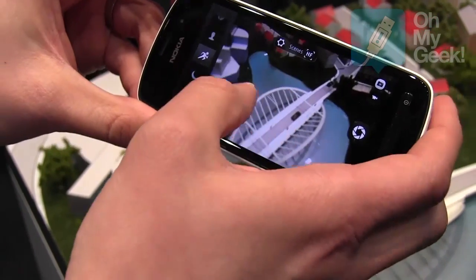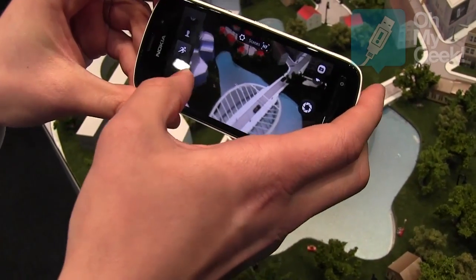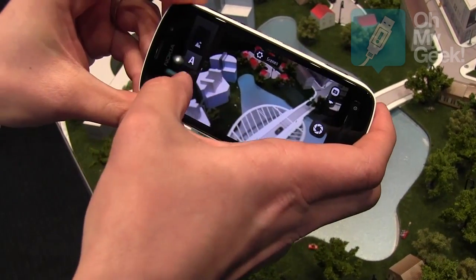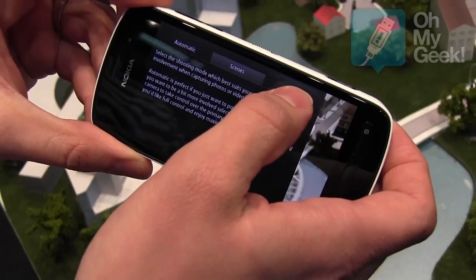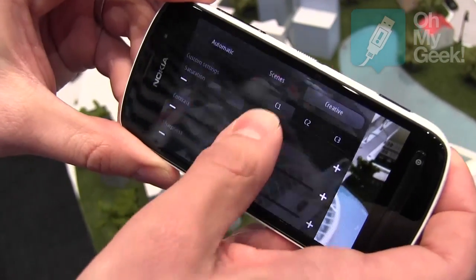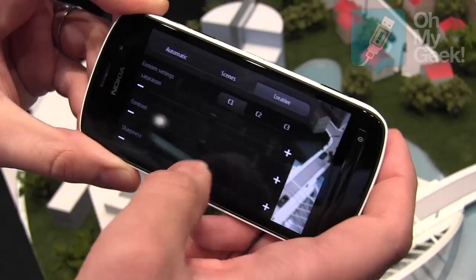Then there are Scenes, where you can have optimization for things like sports or portraits, presented in a scrollable list. And then for creative people, we have settings for resolution, aspect ratio, contrast, and saturation.